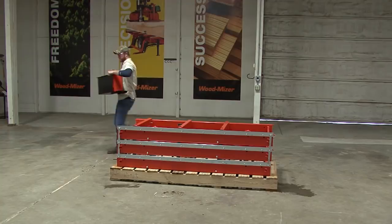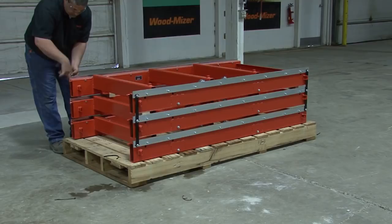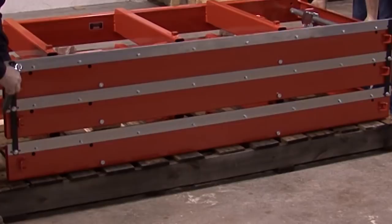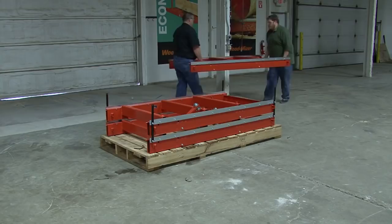Now it is time to assemble the bed. Remove the two bolts that are holding the first bed section into place — there is one on either end of the bed section. Be careful, the bed section will drop several inches as soon as these bolts are removed. Each bed section weighs about 160 pounds. With two people, lift the bed section and place on a flat surface. Repeat the process for the second bed section.